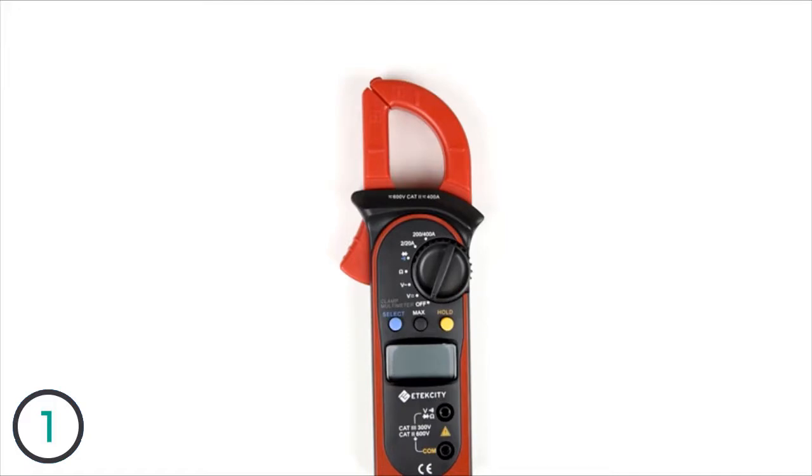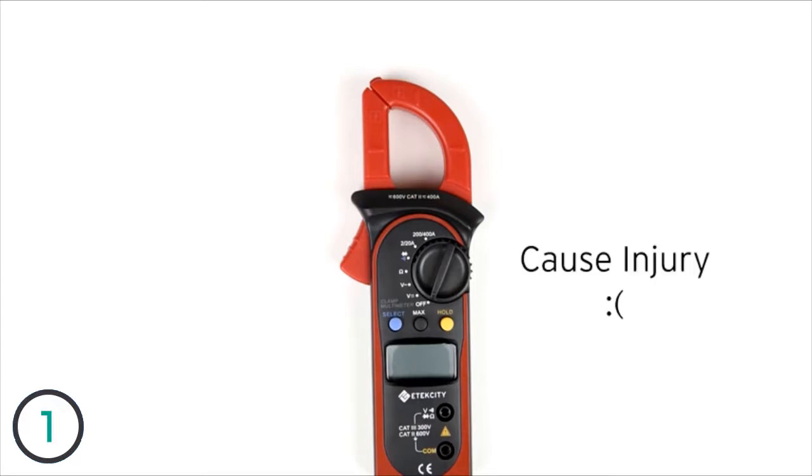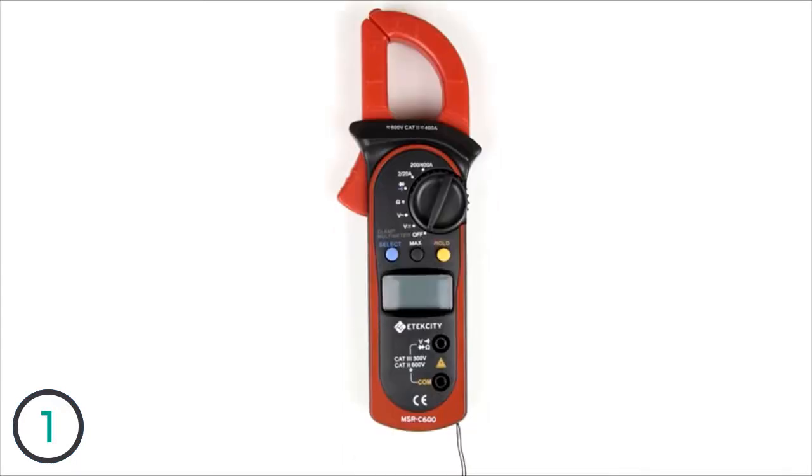Before you start measuring, make sure you have the switch turned to the correct setting — measuring while the multimeter is on the wrong setting could cause it to malfunction. Also, beware that this multimeter cannot and should not be used to measure voltages higher than 600 volts, as doing so could cause the device to malfunction and injure you. Now let's start with how to measure DC voltages.